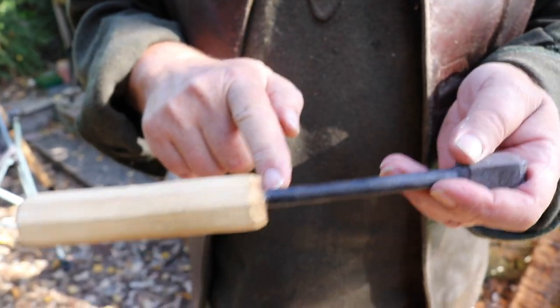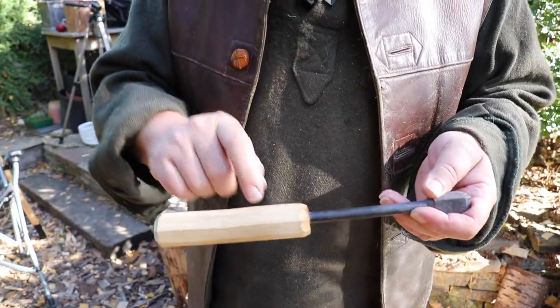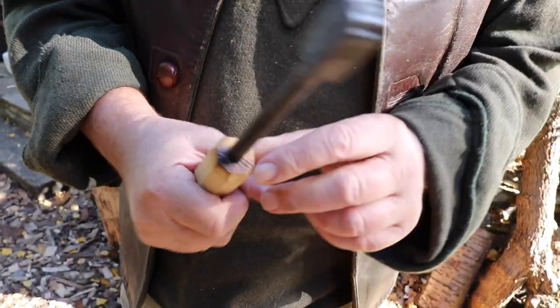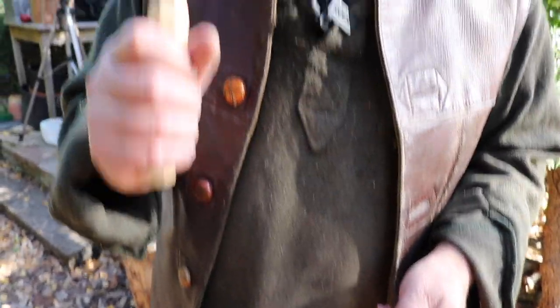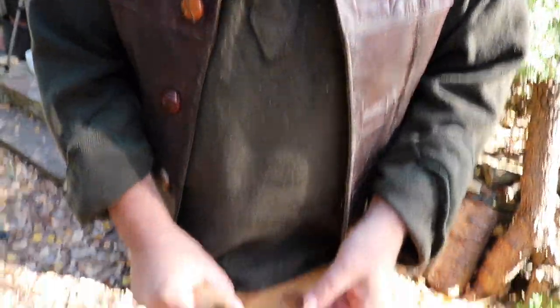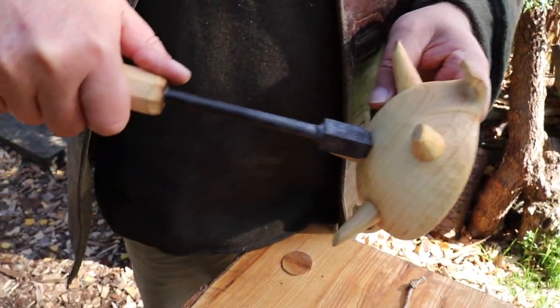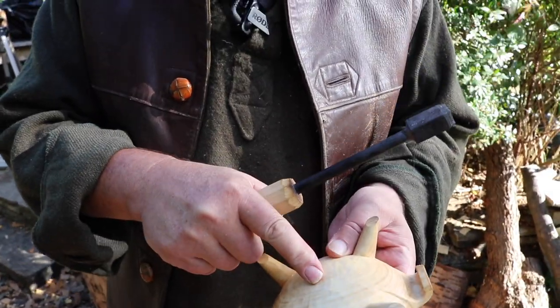When I first got it, it had a long handle like a poker, so I've chopped that off and put this wooden one on. Gradually it gets more and more scorched. The idea is you can hold the brand in one hand without risking burning yourself, and the work piece in the other. What we'll do next is heat this up and then I'll show you the branding process.